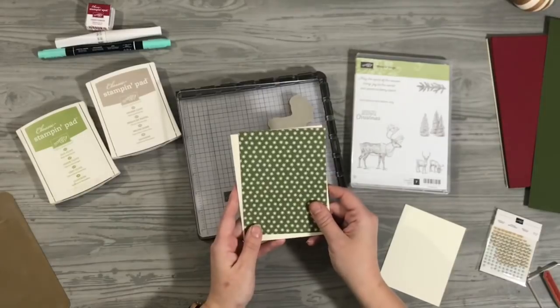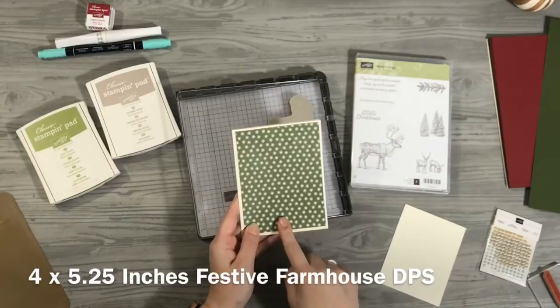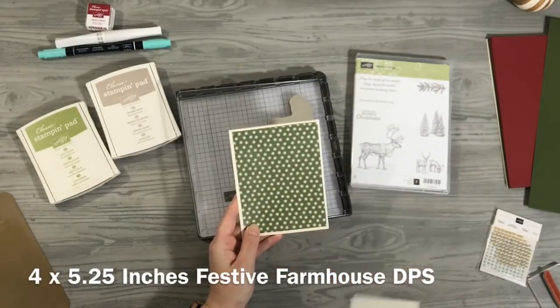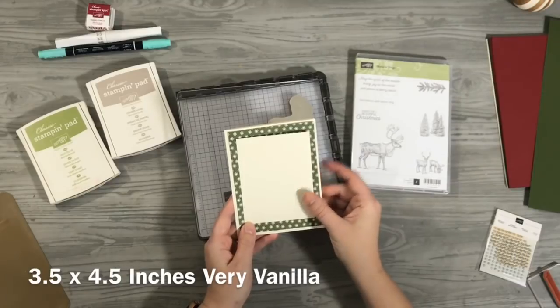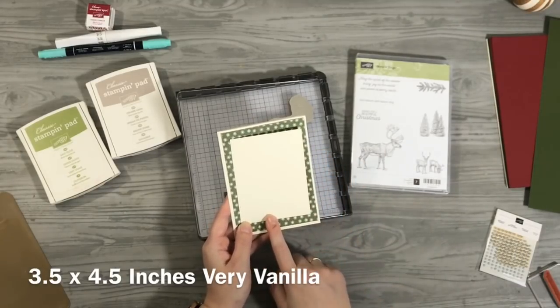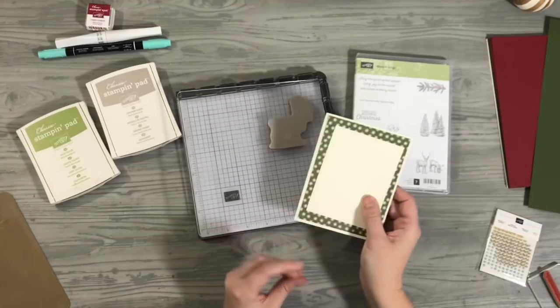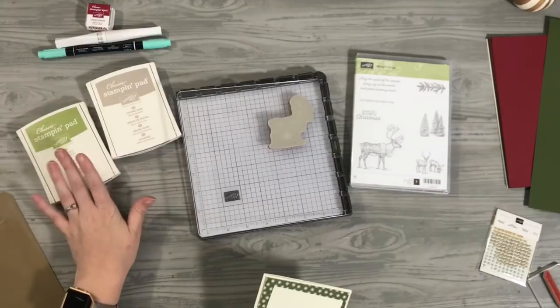The Festive Farmhouse Designer Paper is just a quarter of an inch smaller on all sides, so that makes it five and a quarter inches by four inches. And then another sheet of very vanilla that we're going to stamp on, which is three and a half inches by four and a half inches. We're going to be using the Stamparatus with Crumb Cake and Old Olive.